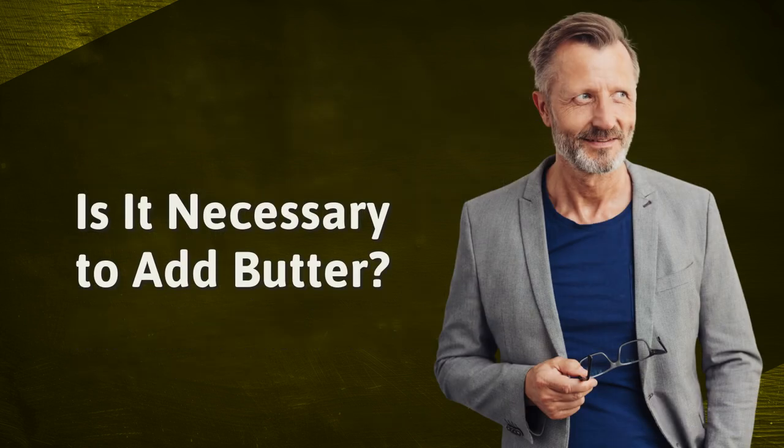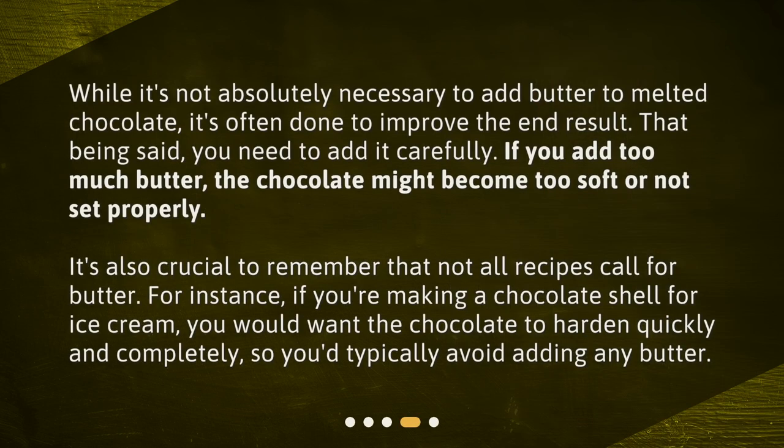Is it necessary to add butter? While it's not absolutely necessary to add butter to melted chocolate, it's often done to improve the end result. That being said, you need to add it carefully. If you add too much butter, the chocolate might become too soft or not set properly. It's also crucial to remember that not all recipes call for butter. For instance, if you're making a chocolate shell for ice cream, you would want the chocolate to harden quickly and completely, so you'd typically avoid adding any butter.